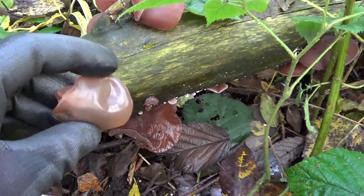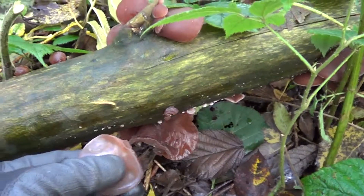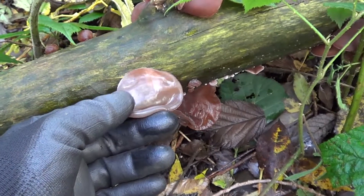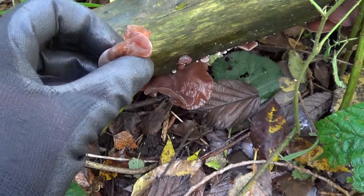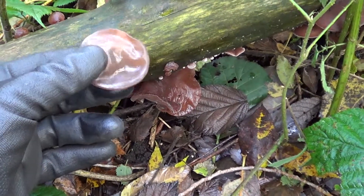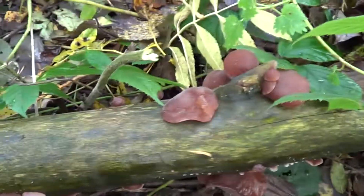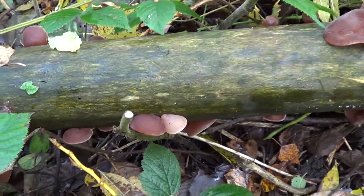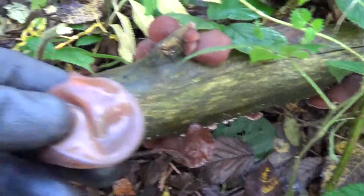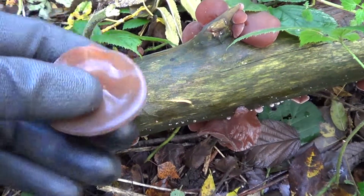This is quite a common fungi in the UK and it grows mainly on elder. If you find elder trees, chances are you're going to find Jew's ear. It doesn't grow for very long, but it is something worth looking at and possibly even eating, as long as you cook it properly.